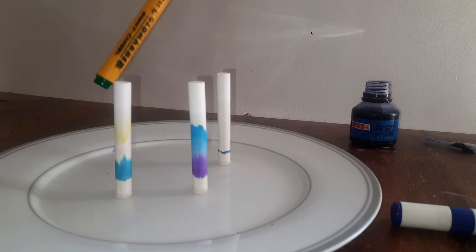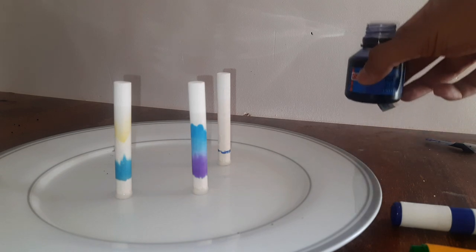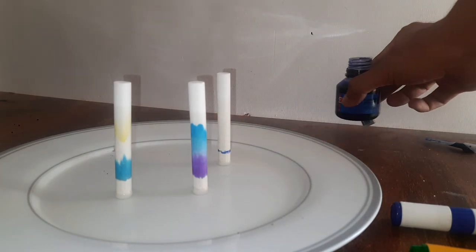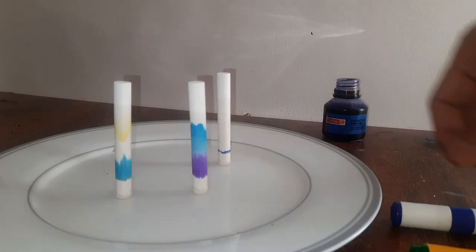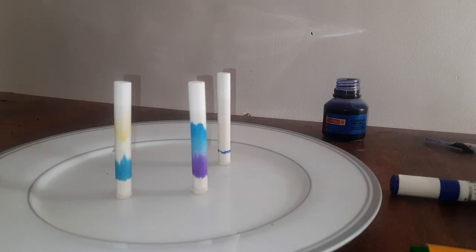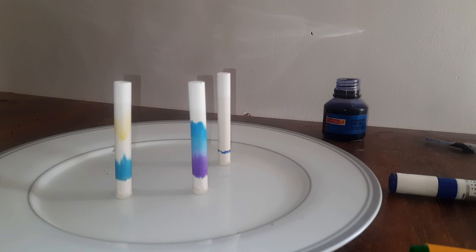Turns out the ink in the dark green sketch pen is made up of two colors: yellow and light blue. But nothing is happening to this chalk because the ink in this whiteboard marker is not soluble in water. The ink has to be water soluble — only then will it move along with the water being absorbed by the chalk from below. You can pick any colored sketch pen, any pen that is in your pencil box.